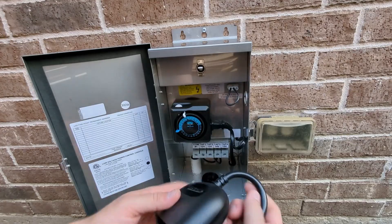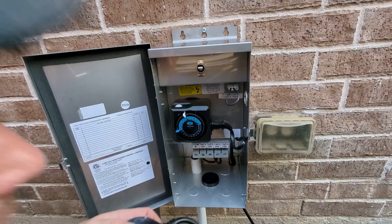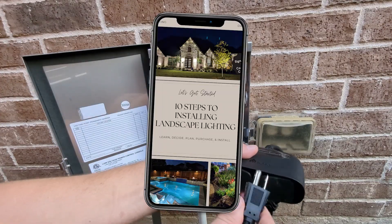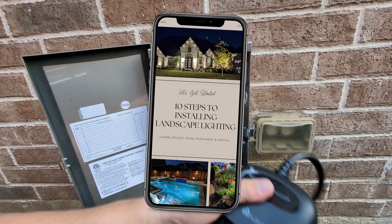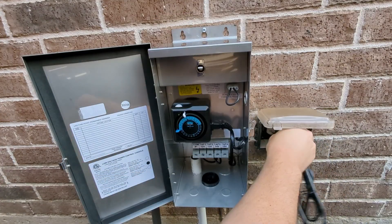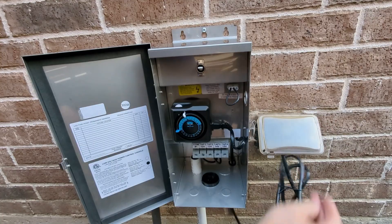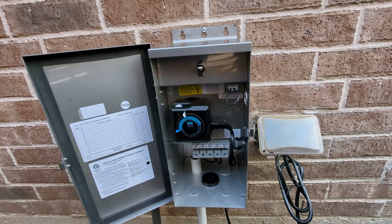Thank you so much for watching this video. If you liked it, please give it a thumbs up and subscribe to this channel. If you haven't taken advantage of the free PDF I put together covering the top 10 things you need to know for installing your landscape lighting, feel free to sign up for that. Check out these couple of videos if you find them interesting. Best of luck with your landscape lighting project, and I'll see you in the next video.